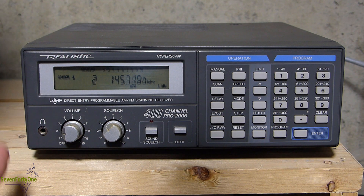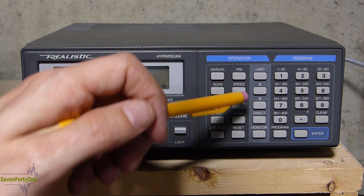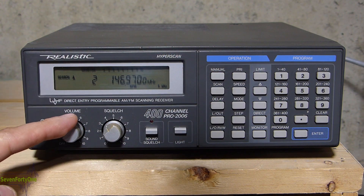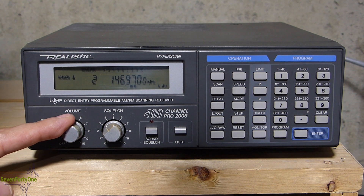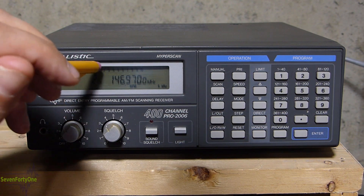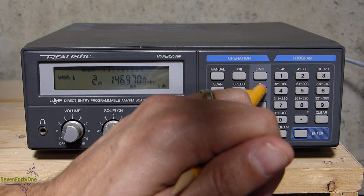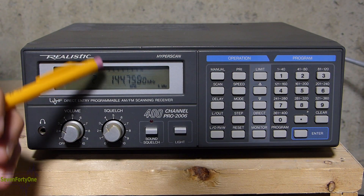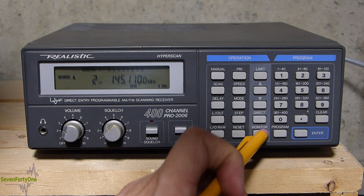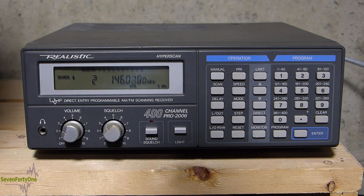The scanner also has 10 monitor channels used like a scratch pad memory in conjunction with the range scanning feature. Right now with the scanner in range scan, if it locks onto a frequency I want to save — as it has just done now, you can hear there's some activity there — all I have to do is push the monitor button while in range scan, and it will automatically put that frequency into whichever monitor channel is currently blinking. Resuming the range scan, the number 2 is now blinking, indicating the second monitor channel is active. Pushing monitor again stores the next frequency into monitor channel 2.